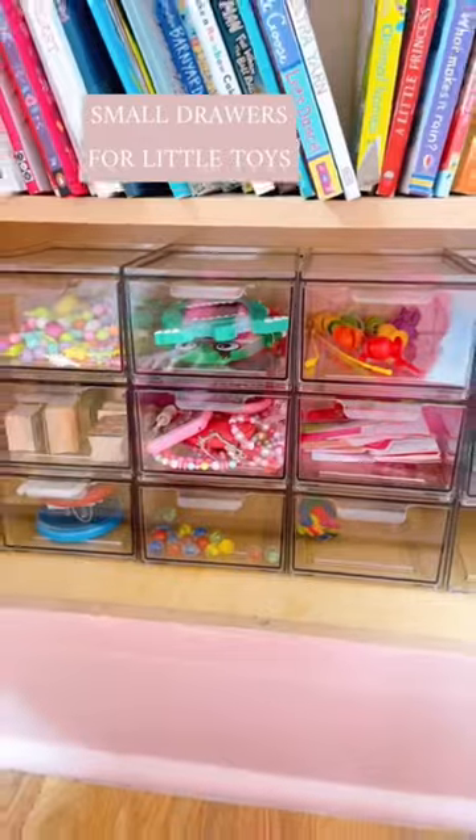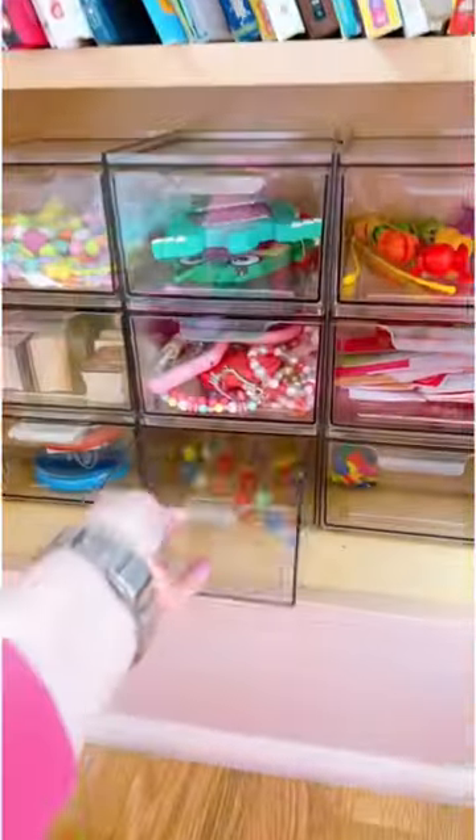I keep all of our small toys in these small drawers. They can easily remove a drawer when they're playing with an item, then put the drawer back themselves.